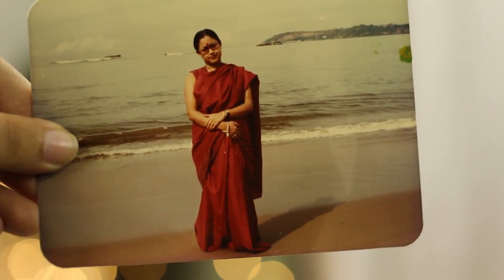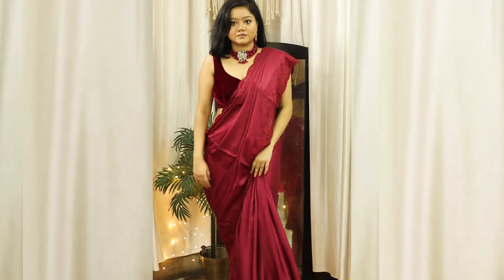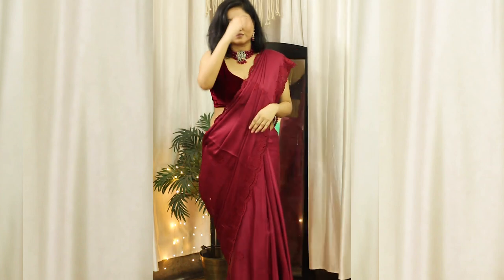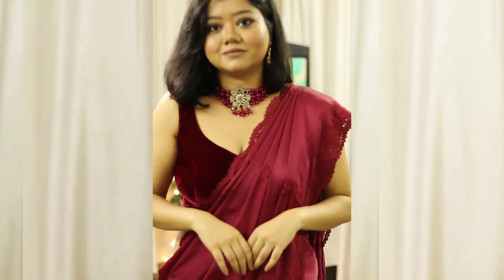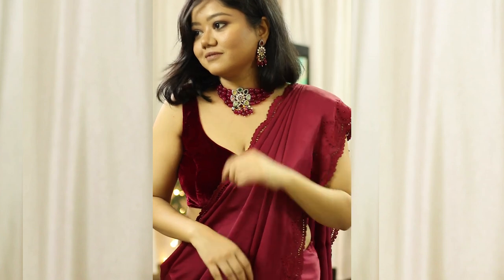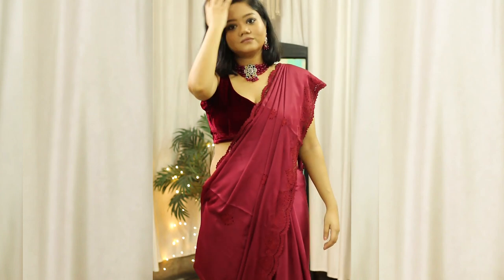For the sixth and final look I have used this beautiful maroon satin saree with cutwork details. This saree is so old yet it looks so modern and gorgeous. I've paired it with the same maroon velvet blouse to create this monochrome look. For jewellery I am also wearing the same choker necklace with maroon beads and matching earrings. And this is the finished look. The last two looks are my absolute favourites. That was the sixth and final look.